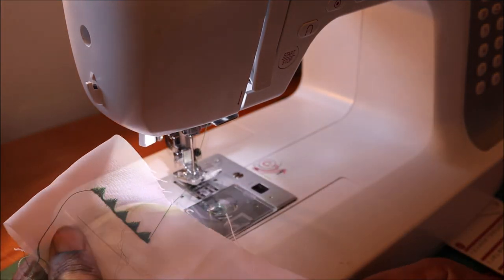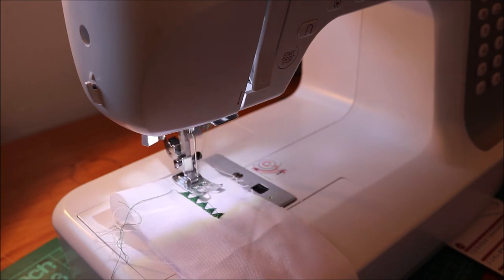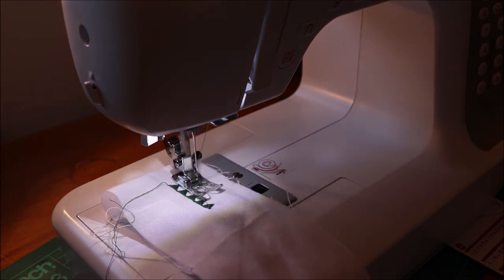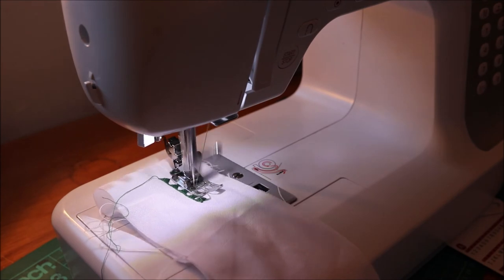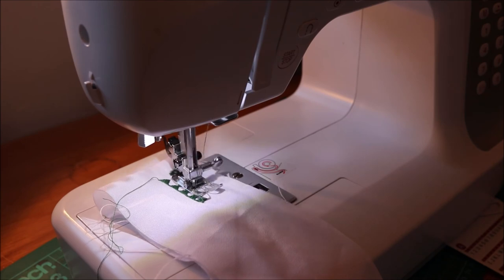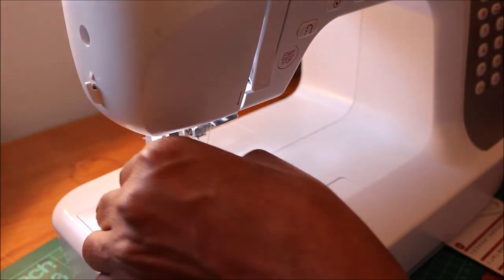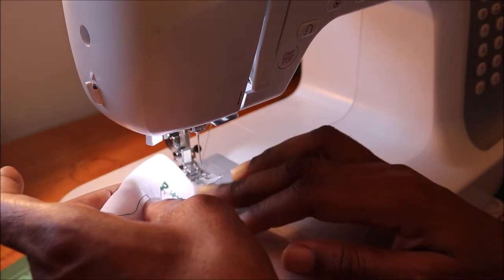Finally, I'm going to try one of the alphabet patterns. I pressed number 26 for the letter P — let's see how it turns out. Not bad for a first timer. All I need to do is adjust the tension a little bit.